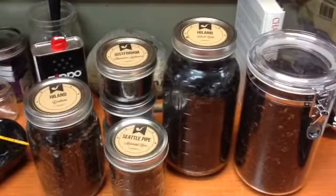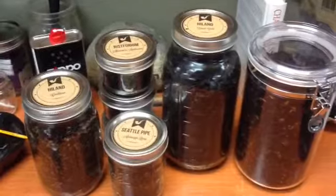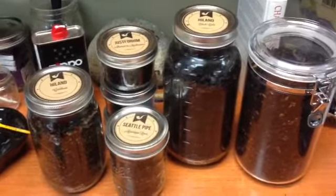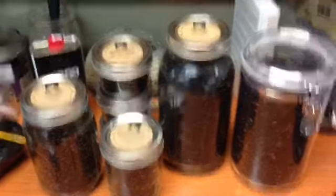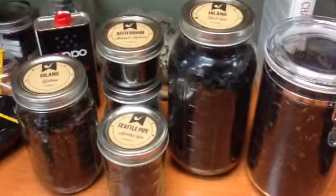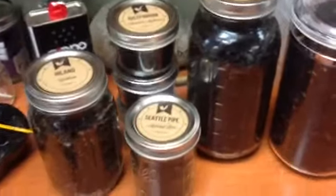Hello YouTube, Preacher Pipe Weed here with my first YouTube video. I want to talk about pipe tobacco storage. Mason jars are the key to effectively storing tobacco. Let me start with what did not work well.